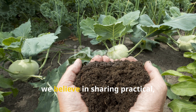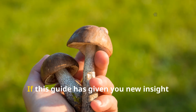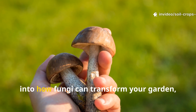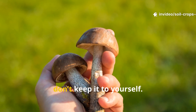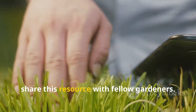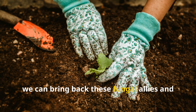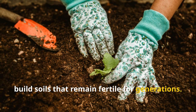At Soil and Crop Central, we believe in sharing practical, evergreen strategies that anyone can use. If this guide has given you new insight into how fungi can transform your garden, don't keep it to yourself. Subscribe to Soil and Crop Central and share this resource with fellow gardeners. Together, we can bring back these fungal allies and build soils that remain fertile for generations.